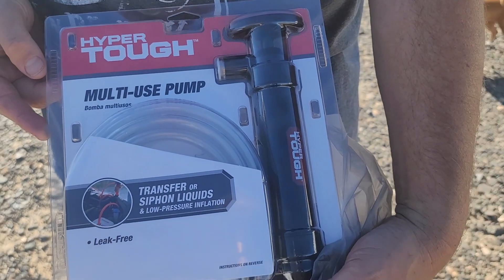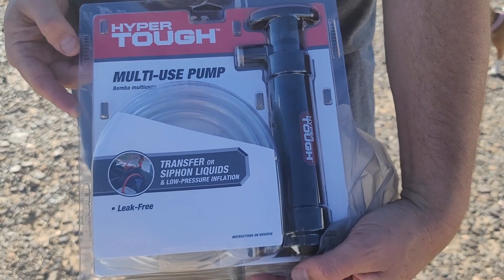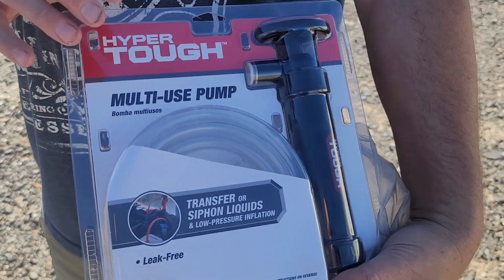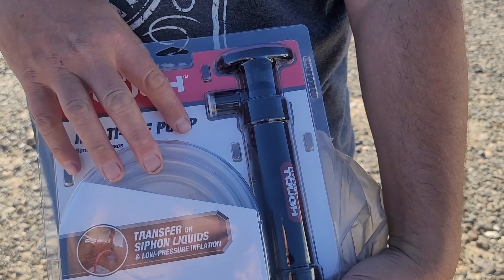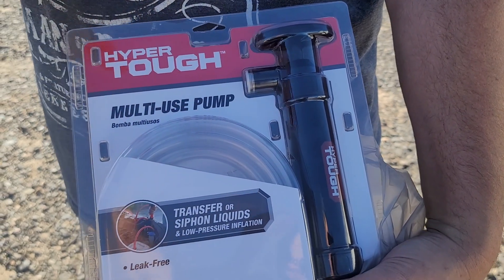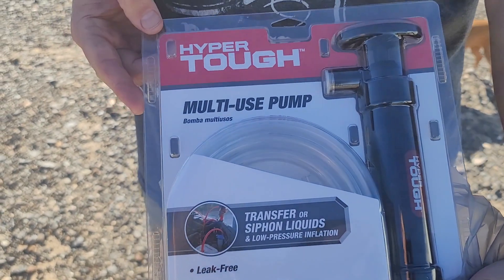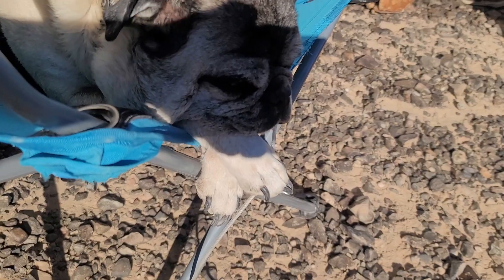We got a gift from our friend who came by when Randy and Ron were doing the starter and the slide-out. It's a pump for the fluids, which was really hard to get to. We wanted to say thank you — you know who you are, that was nice of you.